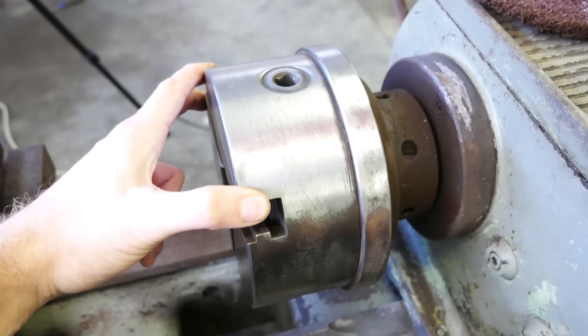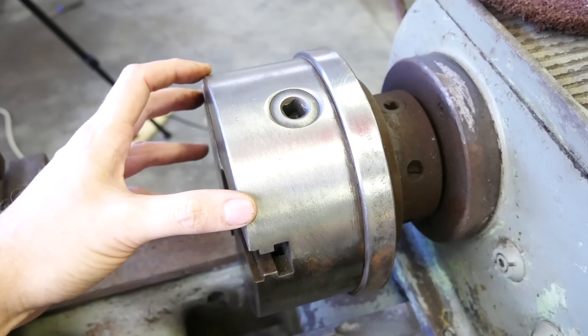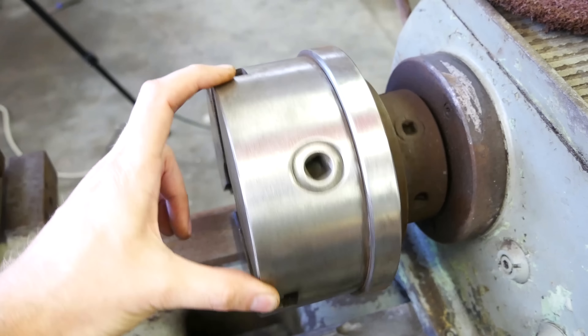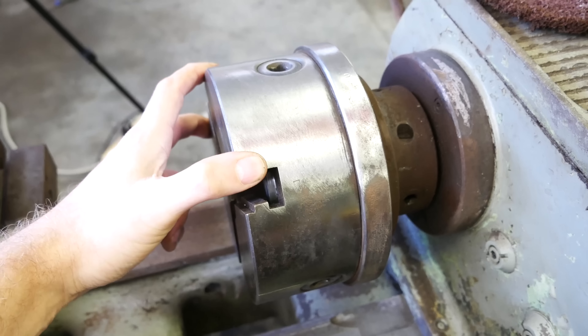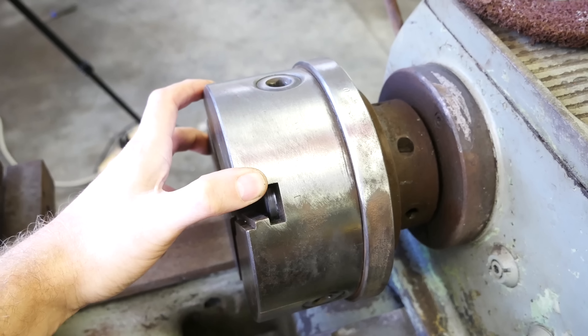Last up is the heavy-duty scotch-brite — and man, look at the shine on that! That's awesome. You couldn't use it for everything — it definitely scratches up the surface a bit and gives it more of a brushed finish than shiny — but really, really effective if you're not too concerned about some micro-scratches. Dope. Let's wrap it up.